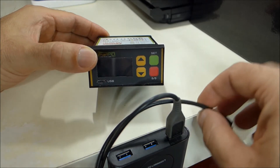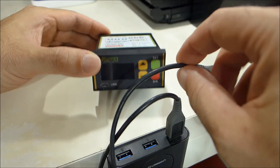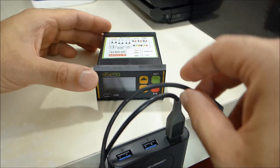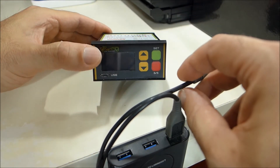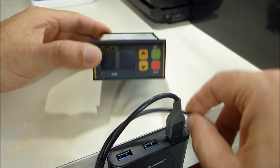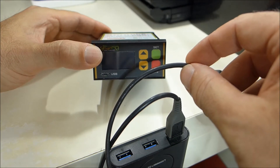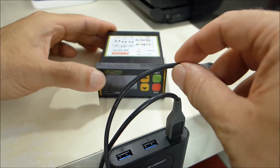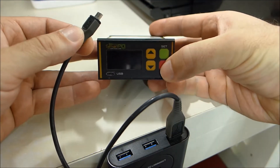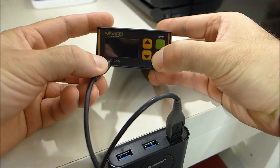Use a USB data cable. It's important that the cable is really a data cable — there are a lot of cables that are just for power and recharging smartphones with no data capability. Connect your data cable to the USB on the PC, and then perform this simple operation: press the start/stop button and keep it pressed.